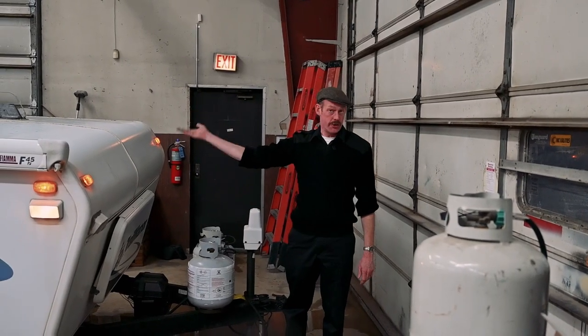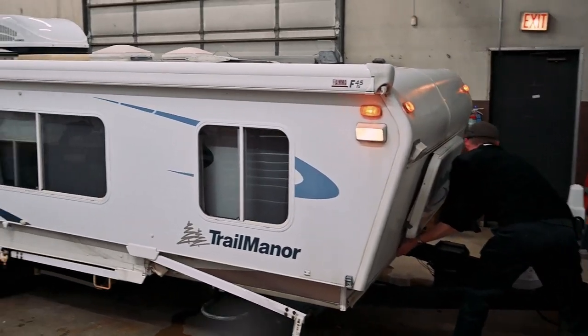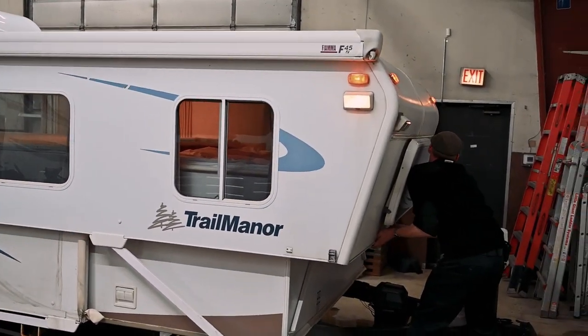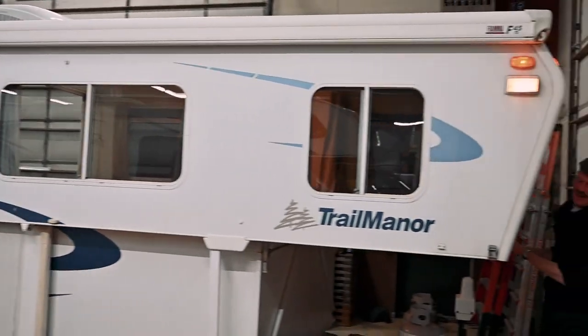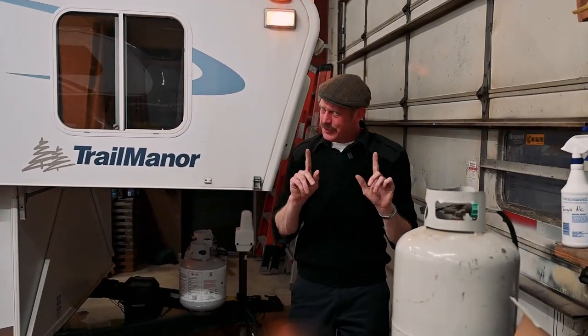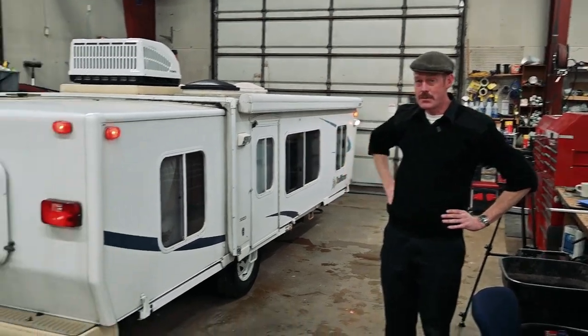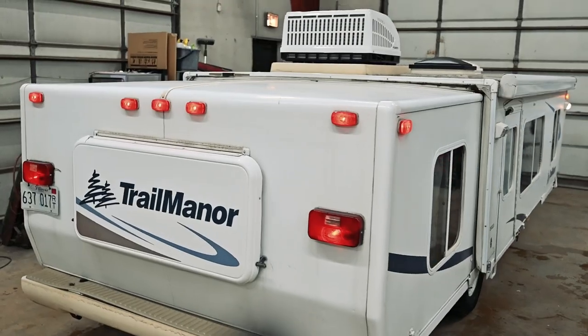And now I'm going to show you just raising it up by myself. It took a little bit of effort, but still not too hard. And now you can see she's ready to be towed and stored in a garage or anything else. Much more compact.